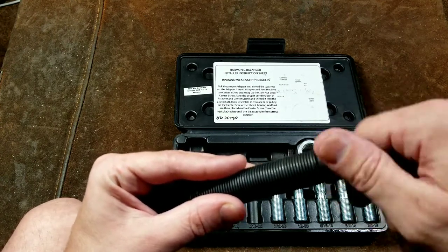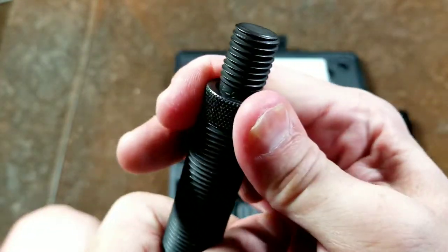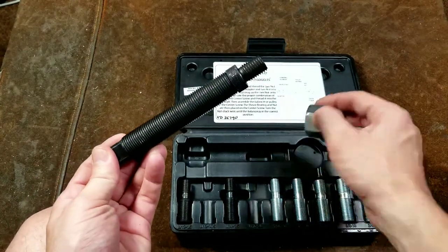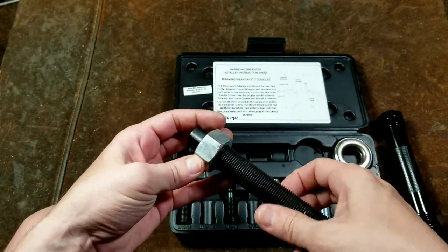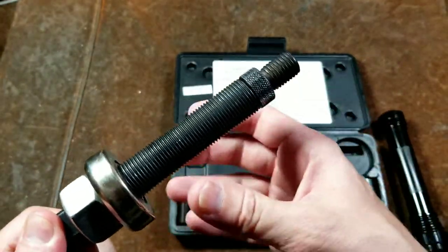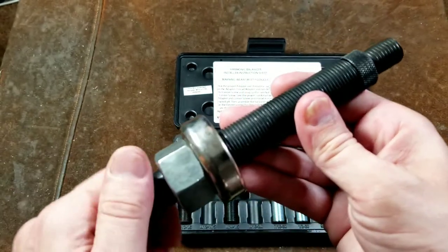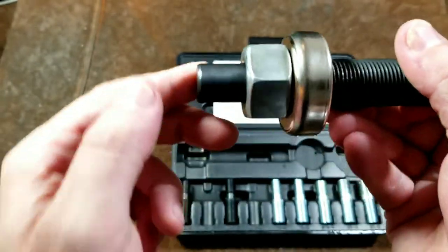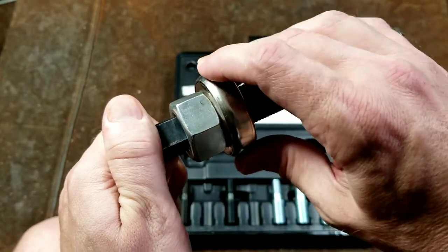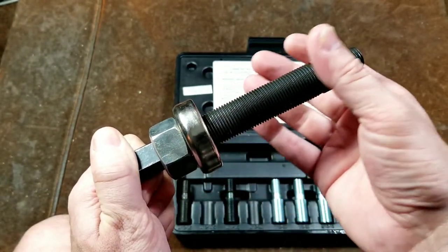You thread down the knurled collar until it jams against the adapter, locking it into the end of the main bolt with just finger pressure. Then you put the nut on with a bearing underneath it. You place the harmonic balancer around the assembly, thread this into the end of the crankshaft, hold the bolt steady using its two flats, and turn the nut. As the nut goes down, the bearing reduces friction, and since the bolt is fixed, the nut pushes the harmonic balancer on.